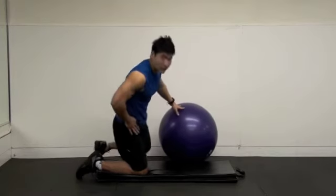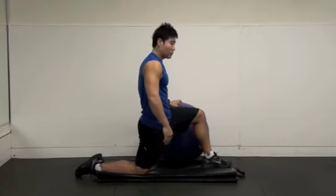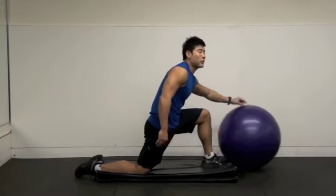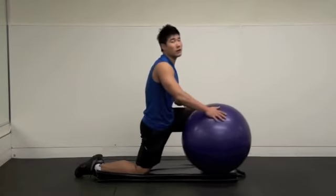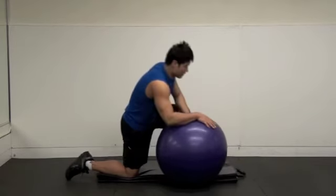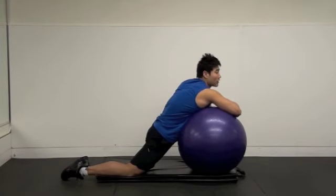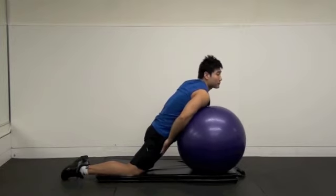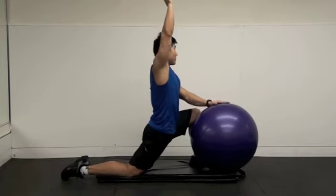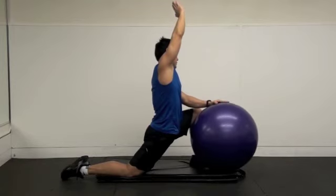Now I'm going to show you hip flexor stretching using a ball. You don't have to use a ball if you have good balance, but after the workout you don't have much energy, so the ball makes the exercise easier. Hip flexor stretching here — this position is better, and this one is the best.